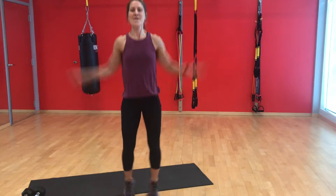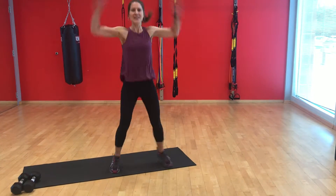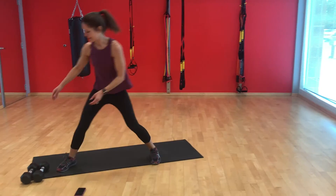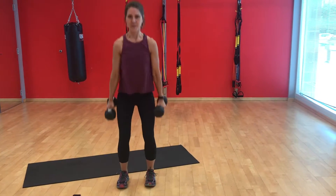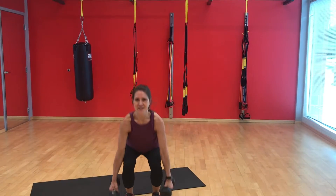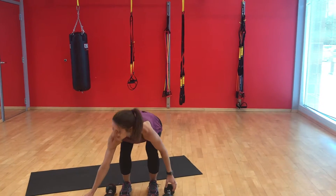One, two, three, four, five, six, seven, eight, nine, ten. One, two, three, four, five, six, seven, eight, nine, ten. Good. I have the rest of the minute to rest. Start again. We'll do that eight times.